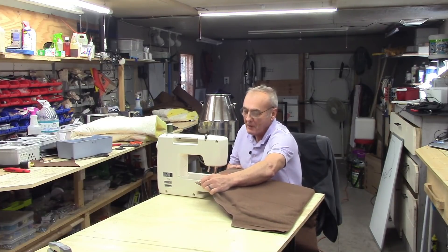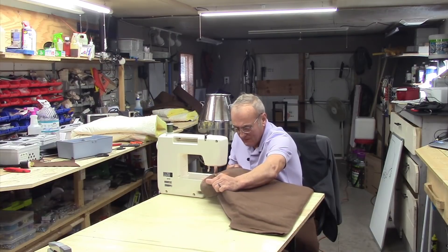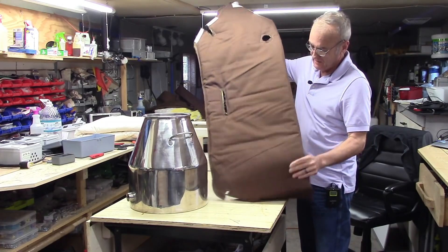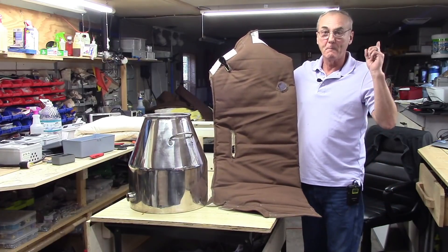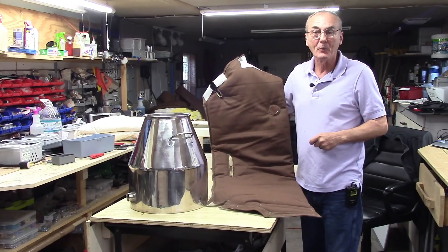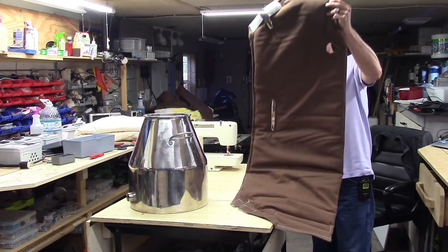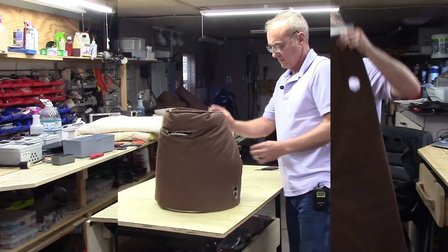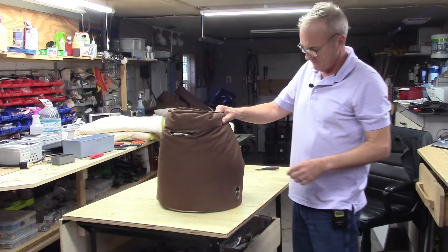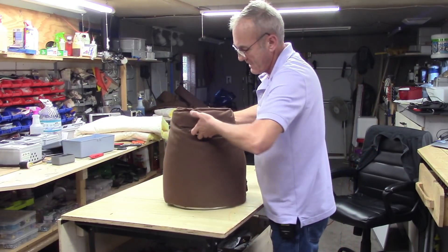Yes, it's possible — just about anybody can sew, not very well, but it works. The blanket's finished. It looks like ass, but it turned out not too bad. There is a lot of skill involved when it comes to using a sewing machine, but you can muddle your way through it. I've got the hole open for the heater element and here's my access for the handles.